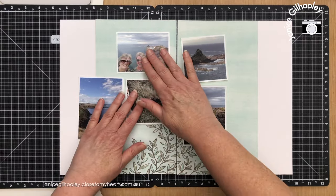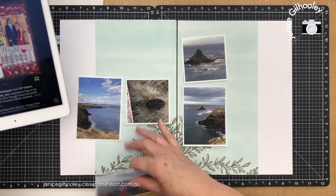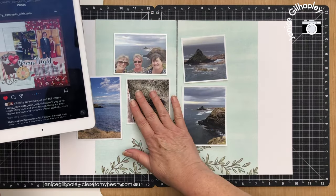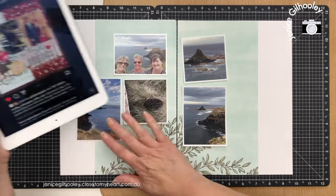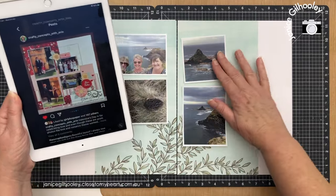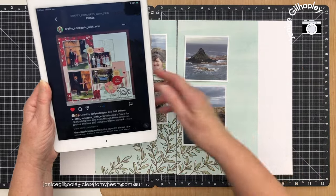I'm just moving my photos around a bit. Erin has two photos side by side, but because this one is square it didn't quite work, so I'm putting the photo of the three of us up at the top. This area here Erin has a cluster, and that's just my photo element going there. On the right page she has four photos but I've really only got two, so I'm going to build this out and do some stamping as well.